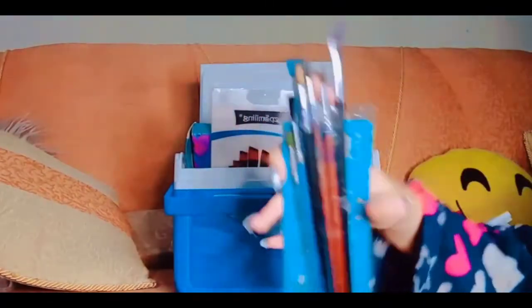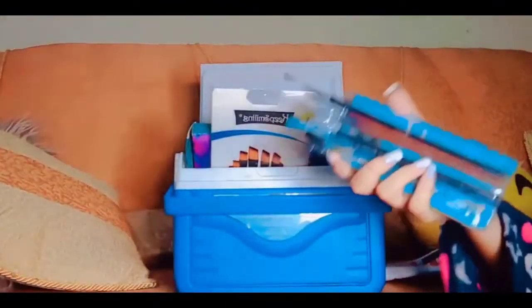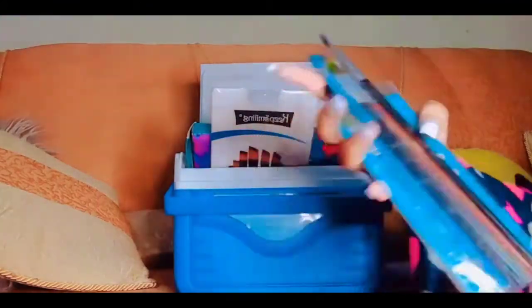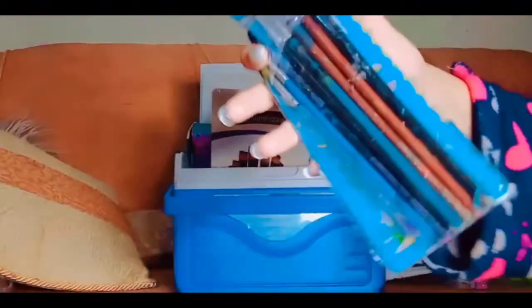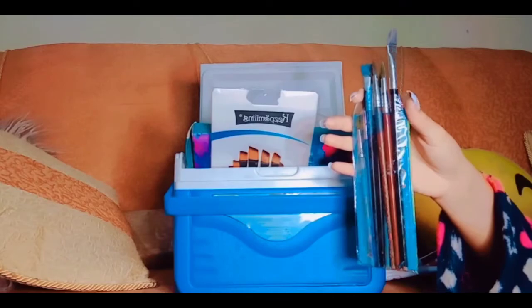Then I got these paintbrushes. You guys might be thinking they're so ruined — and yes, I've had these paintbrushes for about two years. Just look at them, it's not even a paintbrush anymore, that's so bad. But if you're good at anything, it's not necessary to have the best tools. If you're good at something, you'll do it well anyway. That's why I've kept these paintbrushes.